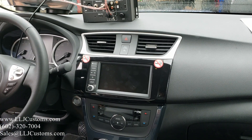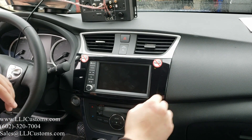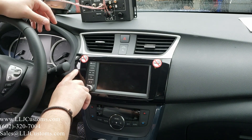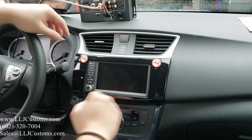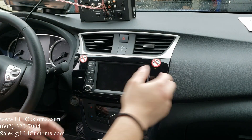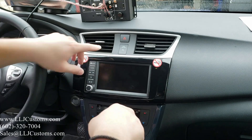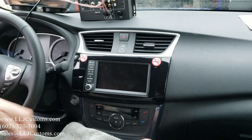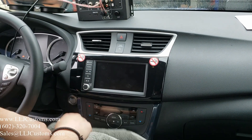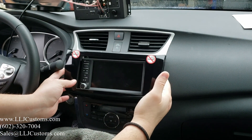This is by far one of my favorite vehicles because it's so simple. In this Nissan, all you're doing is removing the bezel — the shiny black bezel. Grab your pry tool and stick it on the side. Don't pry from the top because you'll scratch the plastic. First, grab your protective rag and put that over the nice shiny part.